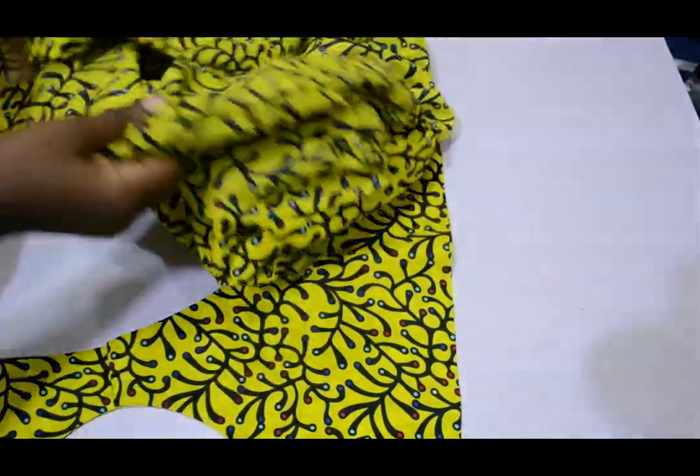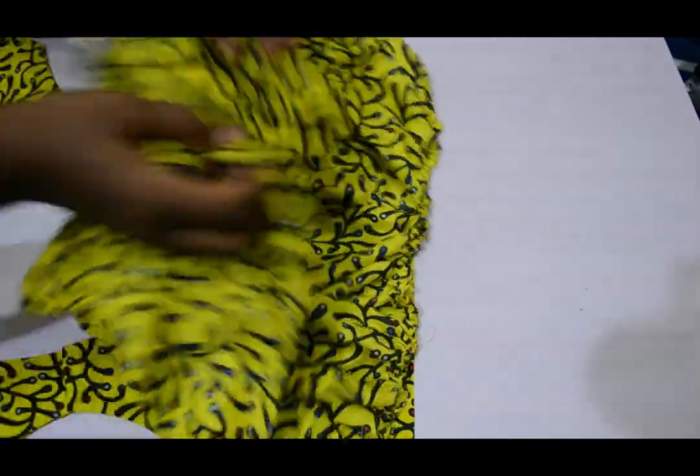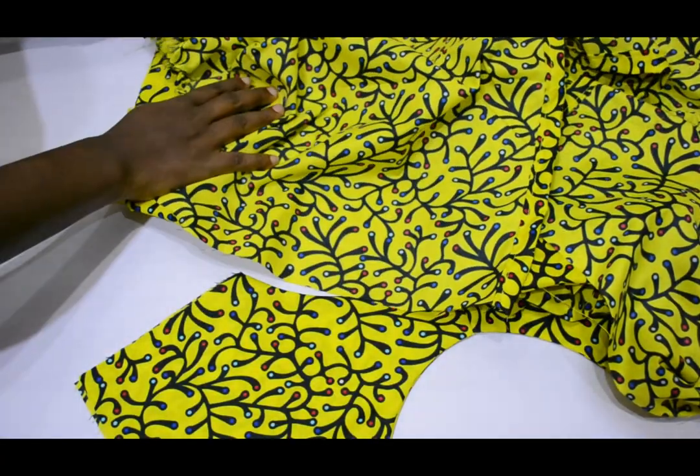The next thing I'm going to do is arrange the bodice and place the gathers onto the bodice — the front one, the back one, and the two sides on the bodice — then stitch it down, just like I'm showing you.